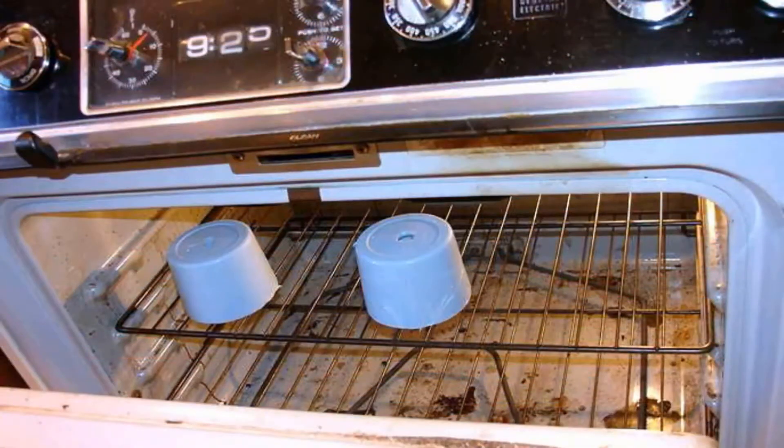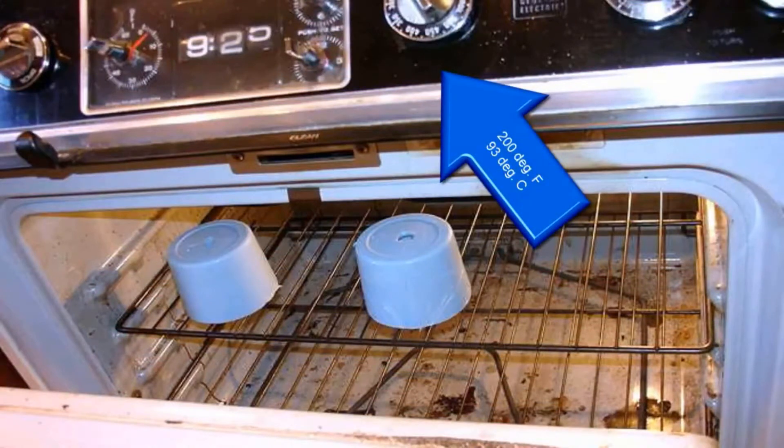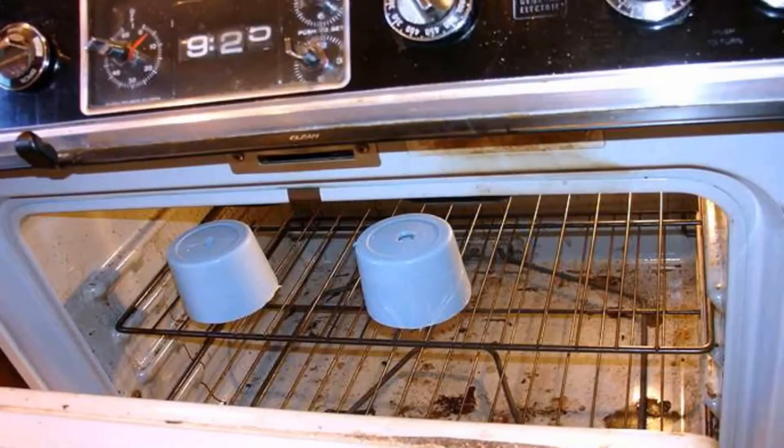We have now created our first finished mold. At this point we have to season the mold by baking it for three hours at 200 degrees Fahrenheit. This strengthens it and evaporates any residual alcohol — alcohol left in the mold could interfere with the surface of the casting material. In addition, a cast sets better in a warm mold, so seasoning serves three purposes.